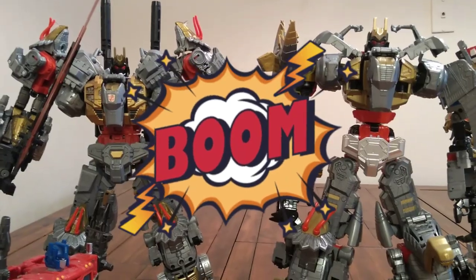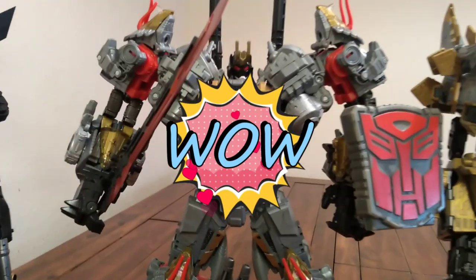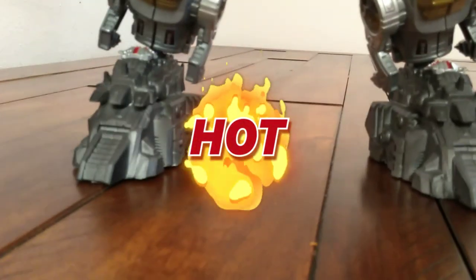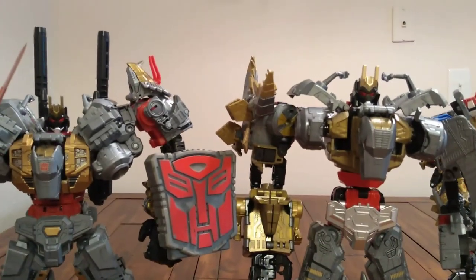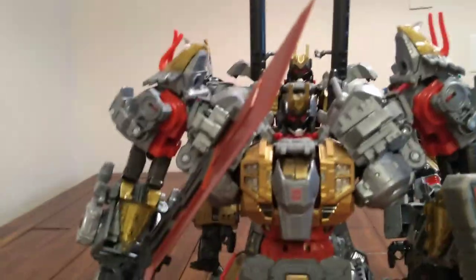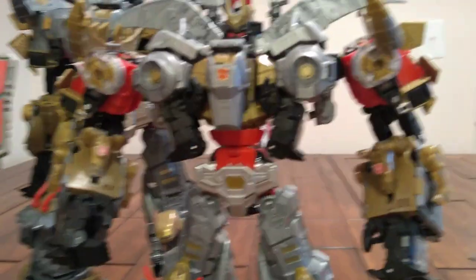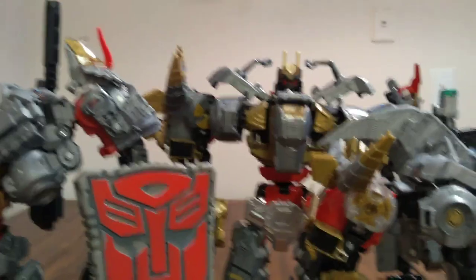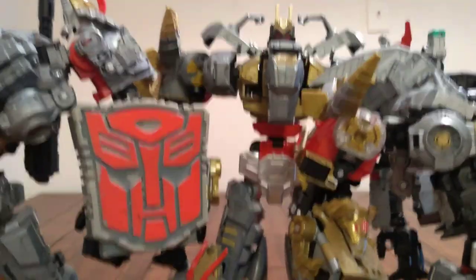Now we're bringing in the one that has the upgrades on it, and this was all done with Slags — custom feet that I did. So these are a little taller. As we can see, maybe about an inch shorter than the Black Mamba. So yeah y'all, it's a Volcanicus party: we got the original Hasbro height, we got the upgraded height plus the custom feet that I did, then we got Black Mamba back there.